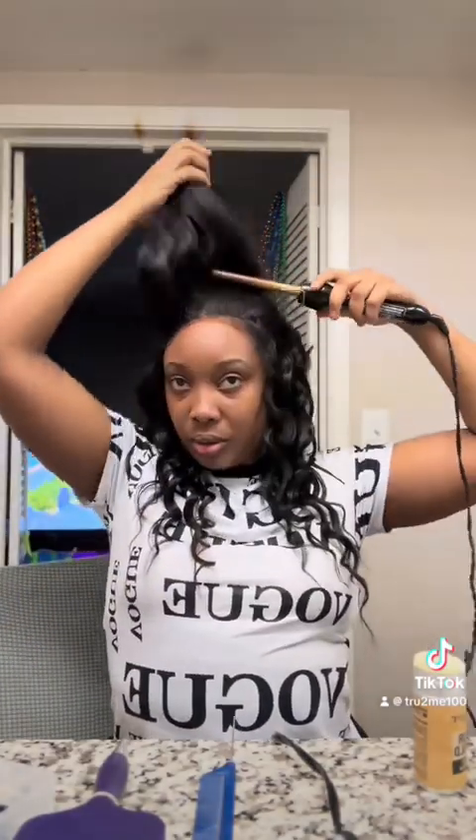Let's keep it real, ladies — this is a glueless unit, this is not a frontal piece. So we are going to work with this the best we can. Glueless wigs aren't made to look like frontals, period — but we can give that illusion if you know what you're doing.